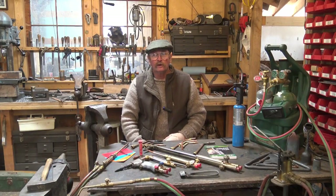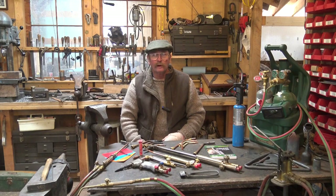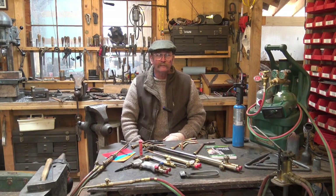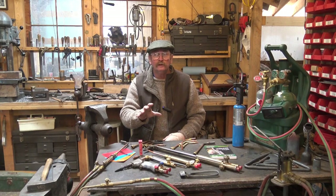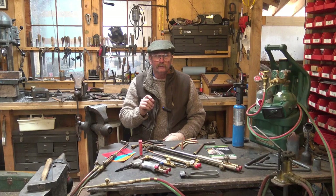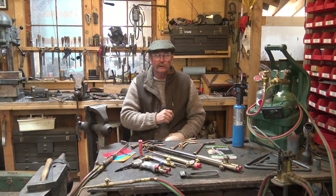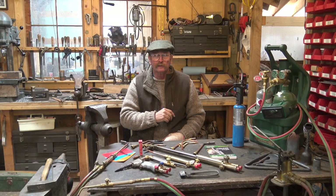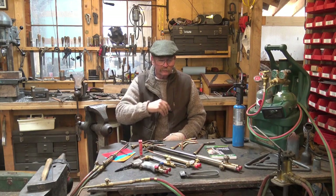Hello, welcome back. I thought we'd continue our non-forging videos with something a little more applicable to blacksmithing directly — torches, some of the torches I have, why I have them, and what I like them for. Like most of my tooling videos lately, this is not meant to be a how-to video, just an introduction. There's lots of better instruction out there on how to use and select torches, and a community college that teaches welding would be an excellent resource.